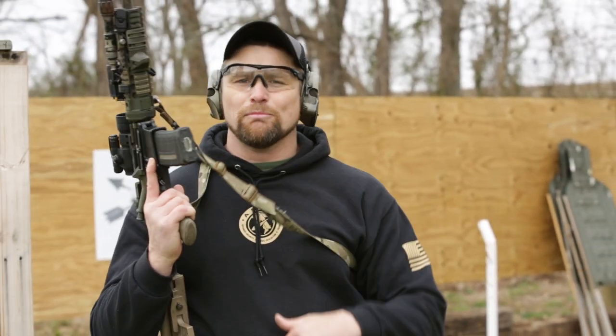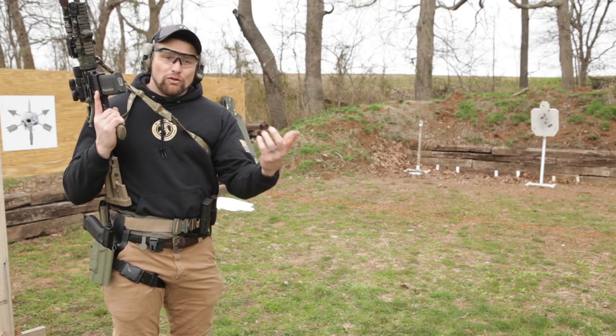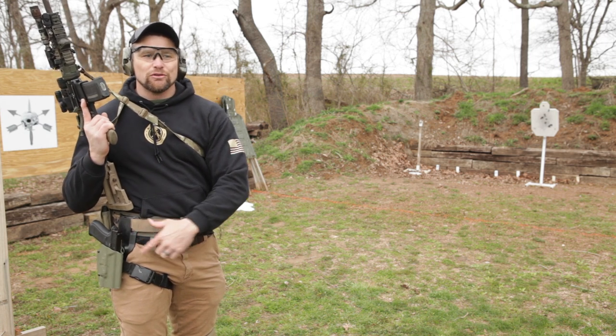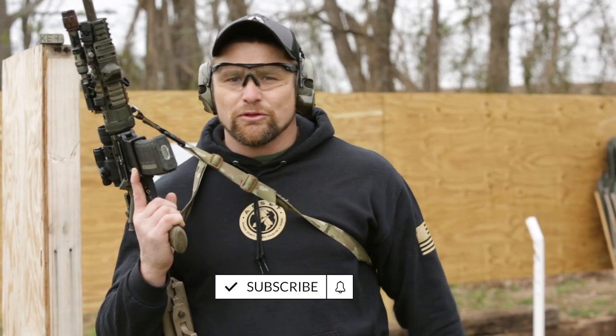Max manipulation — you get hands on both weapon systems, you get a transition drill in there, you get a reload drill in there, you have to manipulate the primary weapon while you're not paying attention to where your holster is and replace your pistol in that holster. All these things are involved in the check drill. Please leave any comments or questions down below and make sure you subscribe and hit the bell for those notifications.